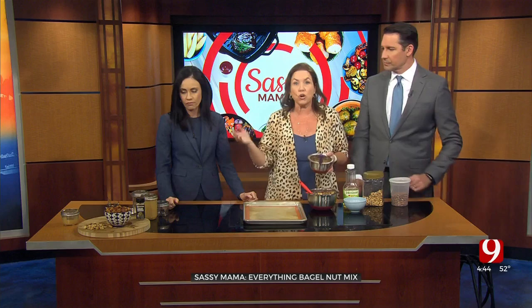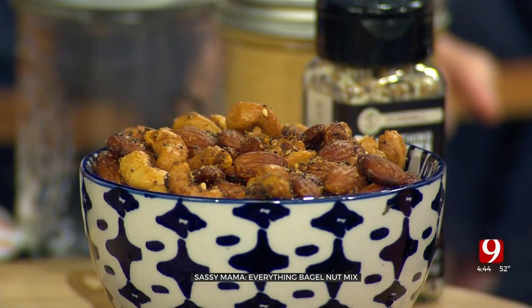These are great gifts to give — great teacher's gifts — and an inexpensive snack. Do mason jars again. Mason jars are your best friends when you're cooking at home. Let's check in now with David Payne.